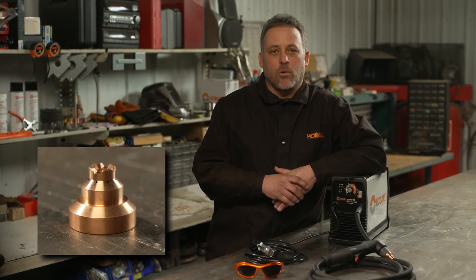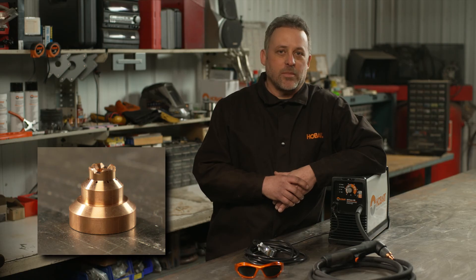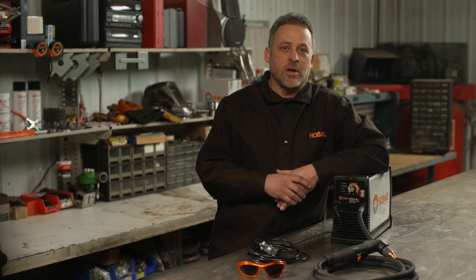Additionally, check your drag shield to see if any holes are plugged. Hold it up to a light or flashlight — if you can't see through the holes, clean them out or replace it. If you recently purchased a plasma cutter or are considering one, hopefully this video will help you get started and keep you cutting to complete your next project.